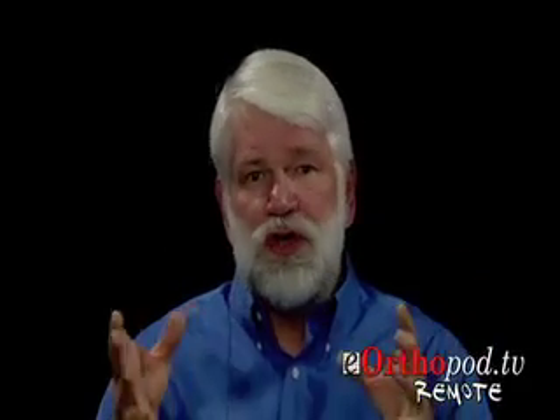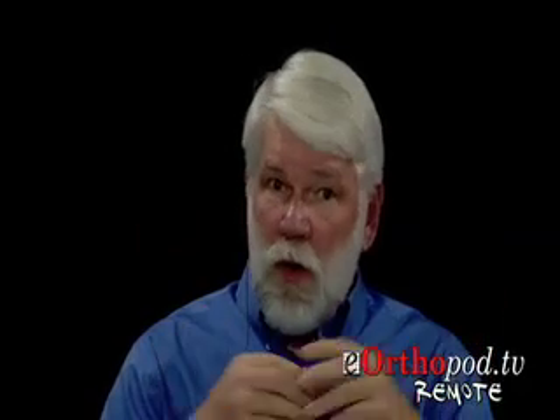Good afternoon, Dr. Seacrest. Tonight what I thought we would talk about is a procedure that is sometimes confusing to patients, and that's what we would term a revision total knee replacement. For you and I, what that means is that the patient has already had one or two, maybe even three artificial knee replacements in the same knee, and perhaps those knee replacements have worn out, they've become loose, or for some reason we're now going back in and replacing a previous artificial knee replacement. That's what we would refer to as a revision total knee replacement.